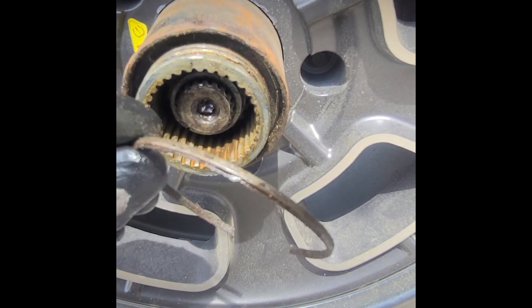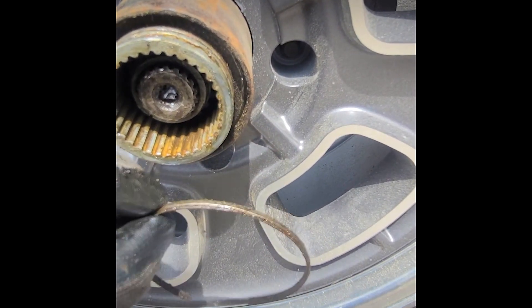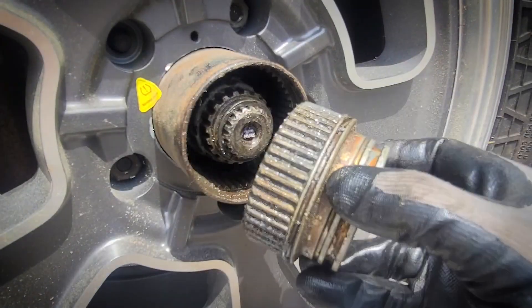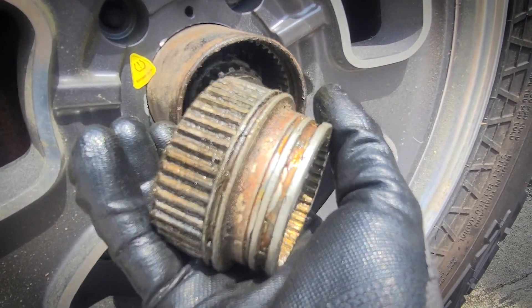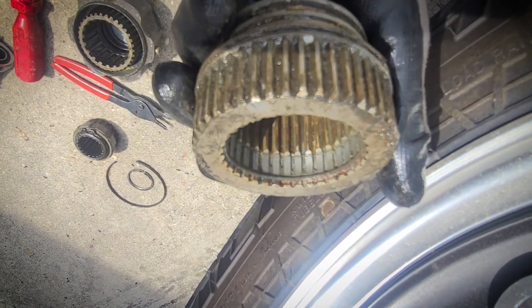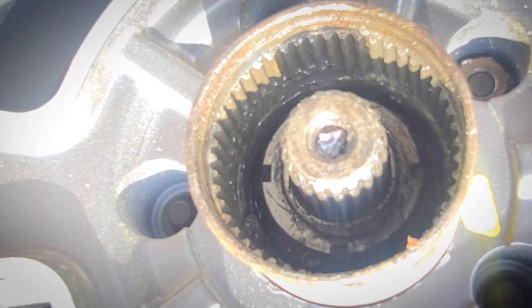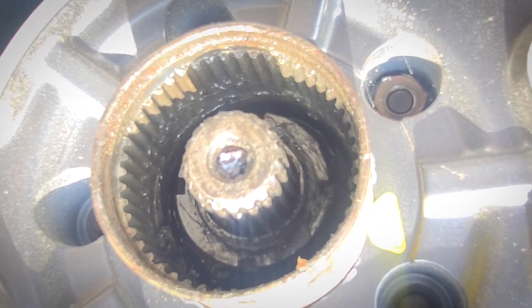You learn something new every day — this ring that holds that little hub part in wasn't even on the other side, so that's the first time I've ever seen something like this. You can sort of see where that O-ring would be. But if you look at those splines, they're pretty jacked. I think someone put something together wrong. A couple nuts, a spacer, and then the hub should come off.